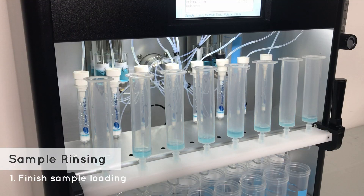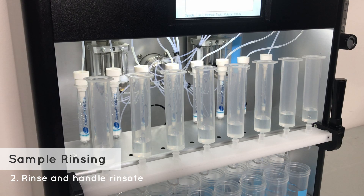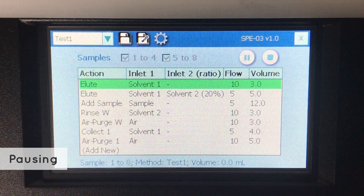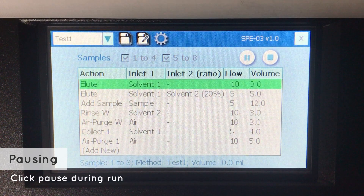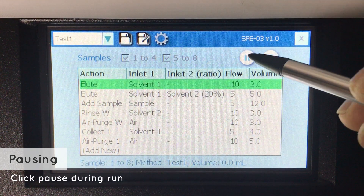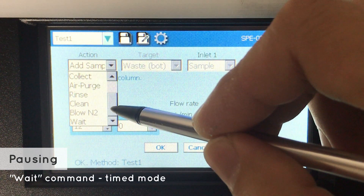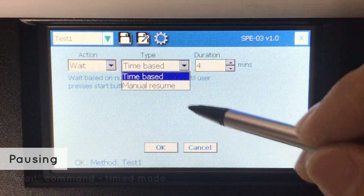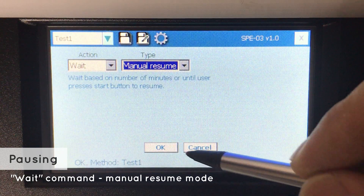Shown here is the rinsing step after sample loading. The rinsates can be delivered to the fractions or waste. For cases that require the machine to pause — such as to manually add internal standards — users may push the pause button or add a wait command to their methods. The program will wait for a specified duration or until the user presses start to resume.